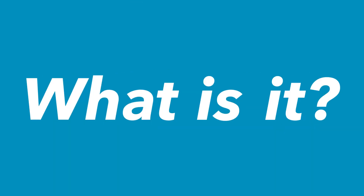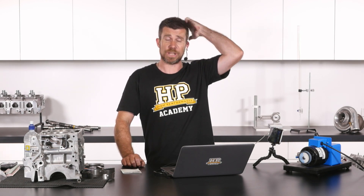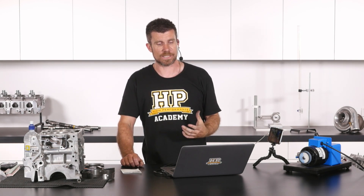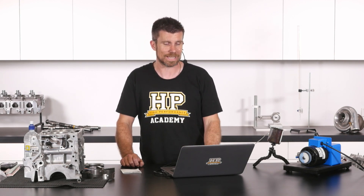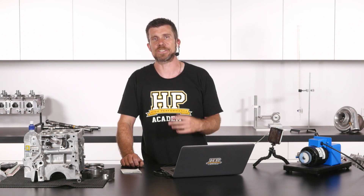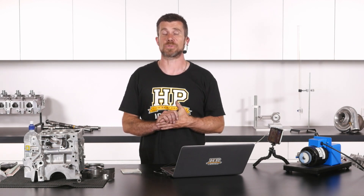Jim M has asked: what's blueprinting an engine and is it recommended for a build with power? Blueprinting is actually a topic we touch on in our courses. It's probably one of the most misused terms in the engine building industry — so misused now that it's almost lost its actual true meaning.